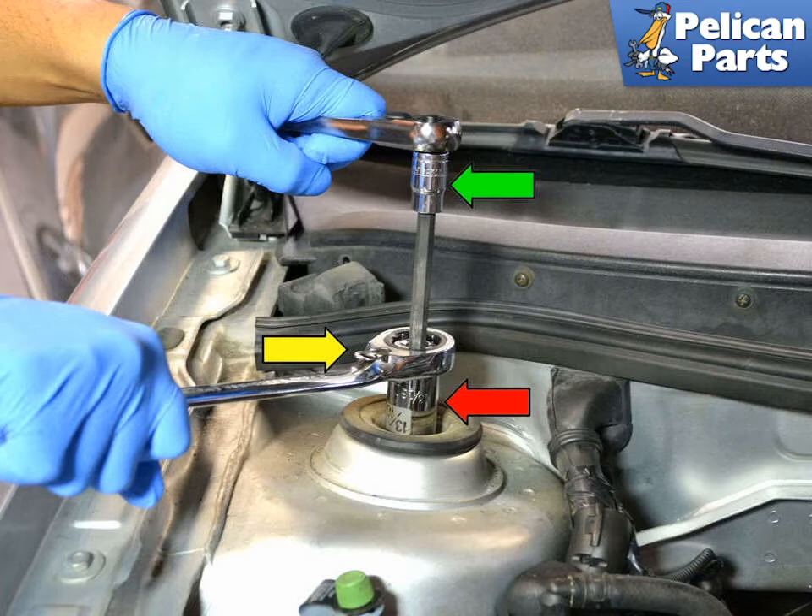This will allow you to insert your 7 millimeter Allen wrench down into the opening of the socket and hold the strut piston steady while turning the wrench to loosen the 21 millimeter nut. As the strut loosens, be prepared — the nut is the only thing holding the strut assembly in place. Once you remove it, the strut will fall out of the car.